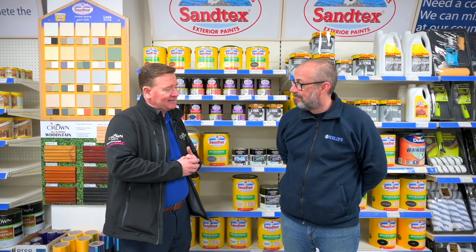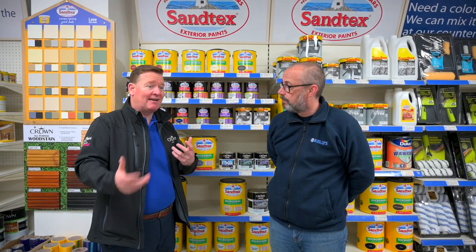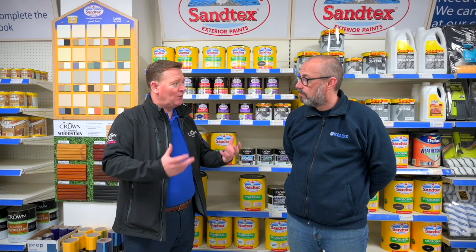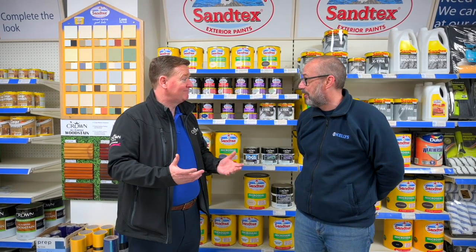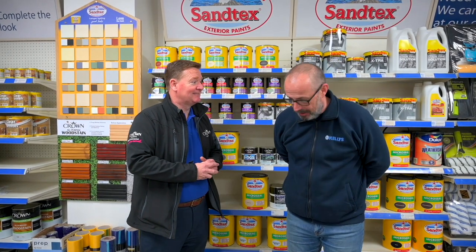We have a product called Santex Extreme Exposure that you can use. It's almost 100% acrylic paint — that's the difference between it and most other masonry paints. Most other masonry paints will have a certain level of acrylic, but Santex Extreme Exposure is 100% acrylic. It's self-priming. It is a little bit more expensive, but it will outlast any other masonry paint on the market. It's the one we actually use on our lighthouses — the paint on the front of the Santex tin on the brochure, that's the paint it's actually painted in. Well, if it's good enough for a lighthouse, it's good enough for the front of your house.